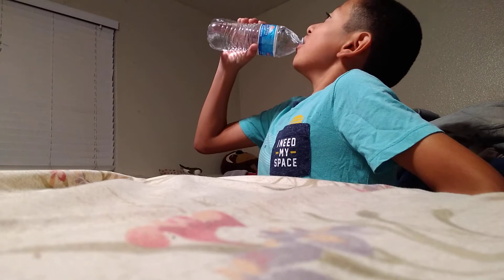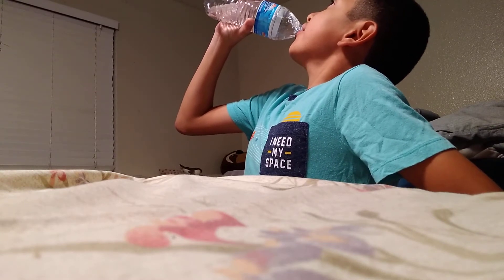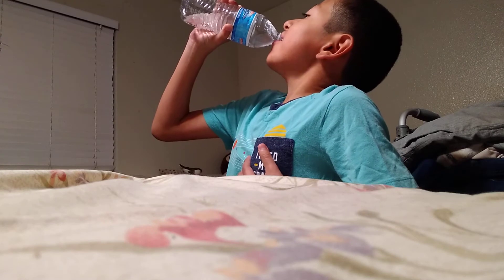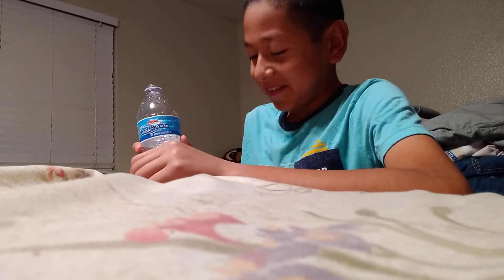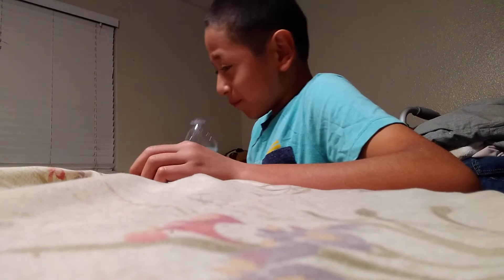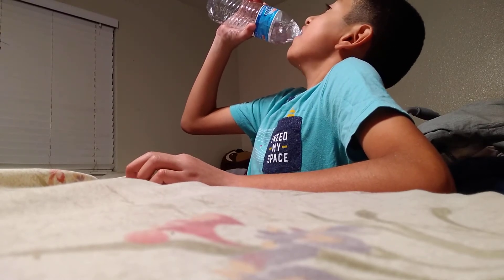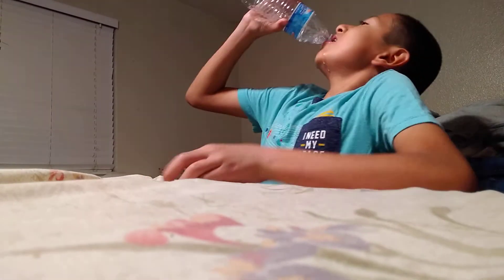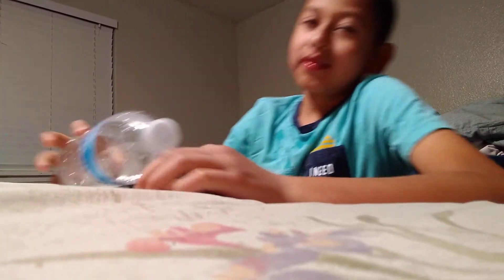I'm gonna try to chug the whole thing. Here we go. I'm almost done. All right, there you go.